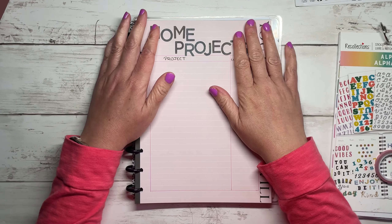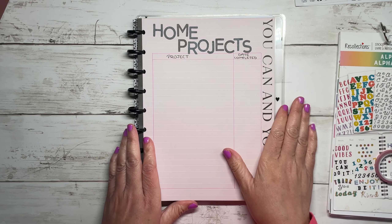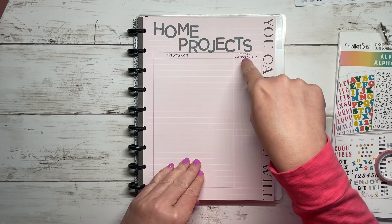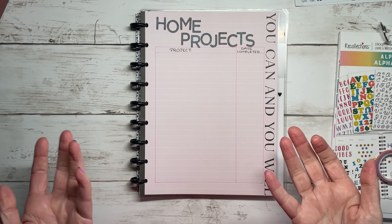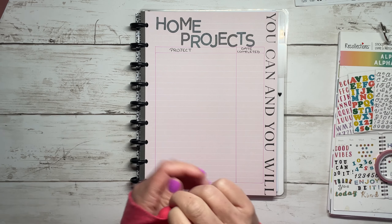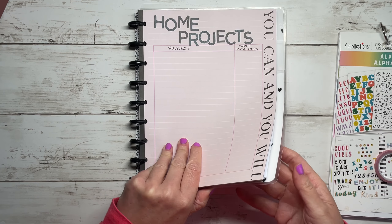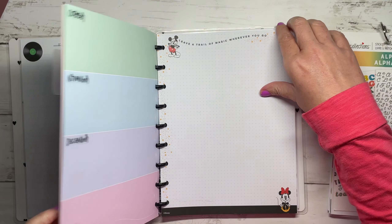I'm back - sorry I had to grab some water. The next idea is home projects. I already created this one off camera - I just drew in a table so I can have a spot to write in my project and the date completed. I'm going to keep it here as an ongoing list of all the home projects I've completed. I'm pretty proud of some - like I painted my kitchen cabinets and redid my fireplace.